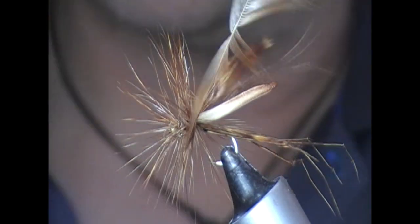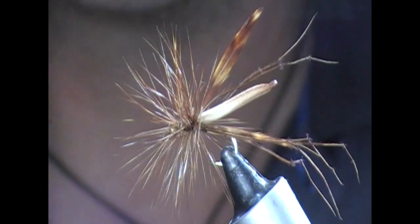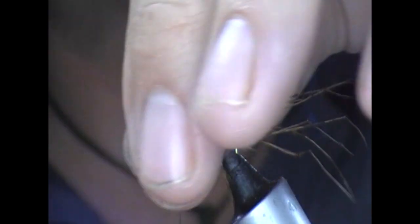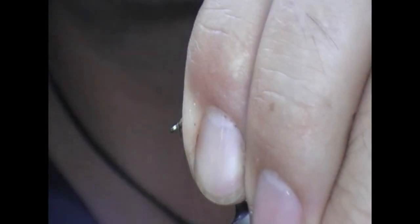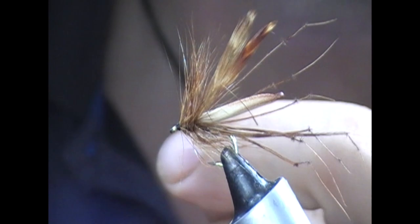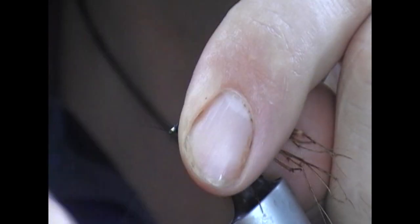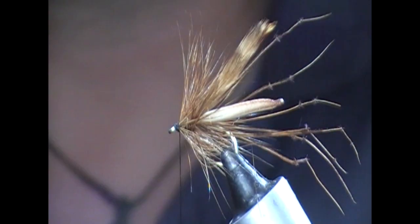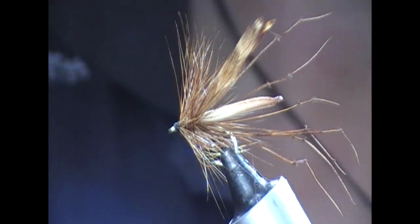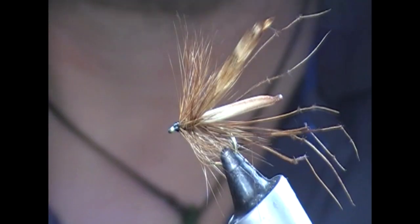We wrap through the hackle and that secures it in place, then we need to get in and split the stock of that. Fold all these fibers back and make ourselves a little head — finish that off. You can use a whip finish tool; I use my fingers. Then a touch of varnish on the head to set that in place.